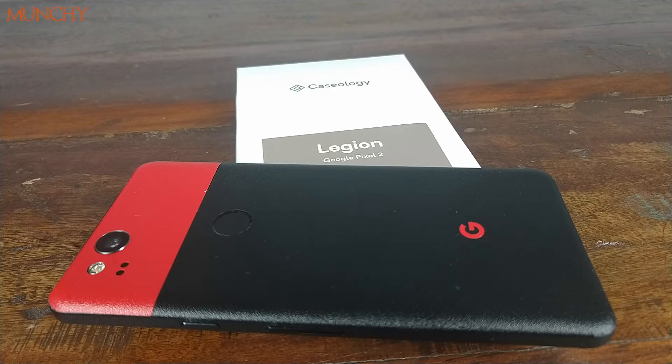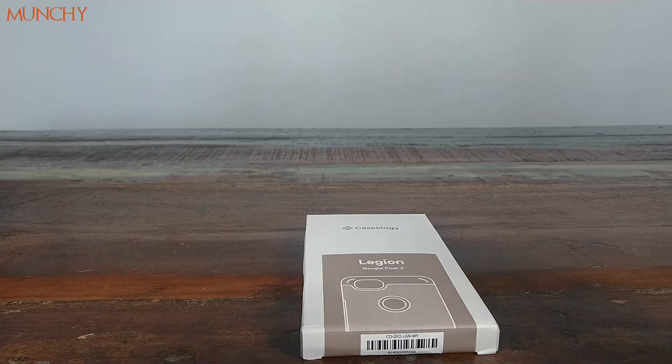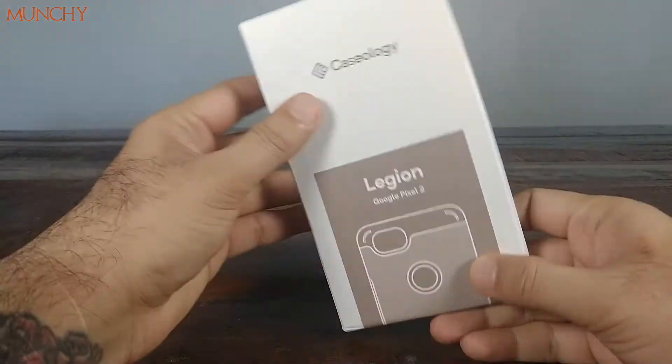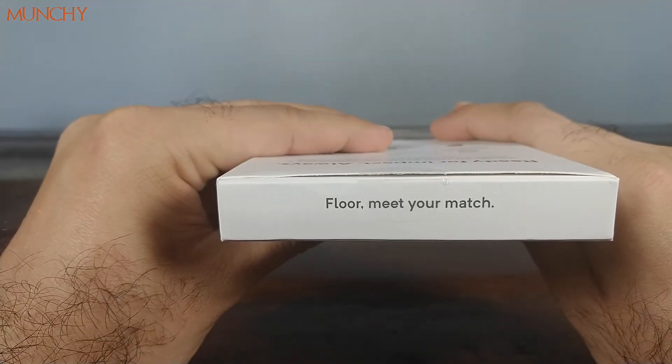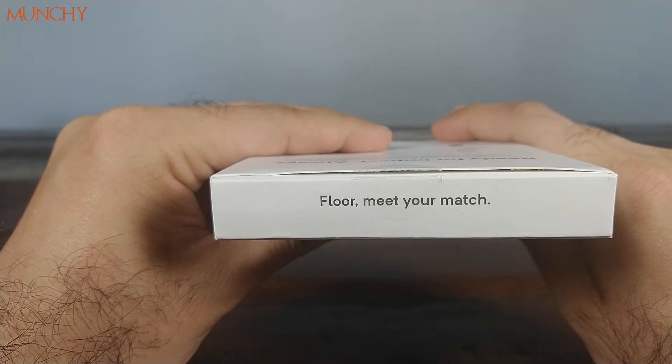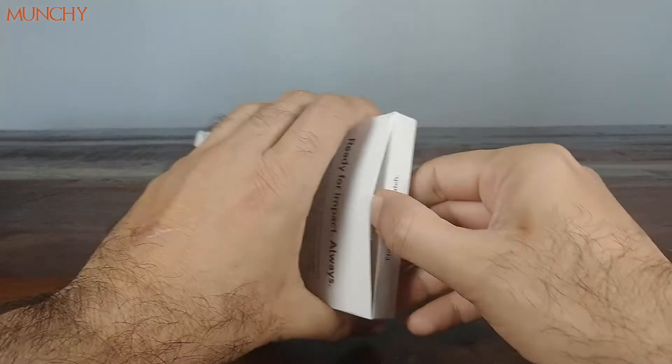Let's have a look at the packaging first. This is not your normal ziplock pouch but a cardboard box from Caseology. Make sure you recycle it. There's also a pretty bold claim from Caseology on the box — I'm not going to test that. Let's go ahead and take the case out of the packaging.